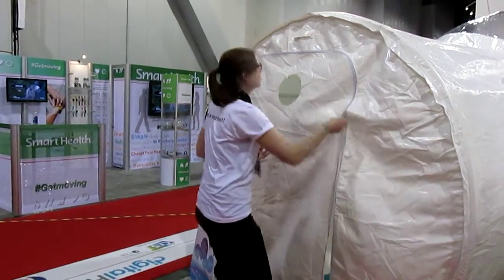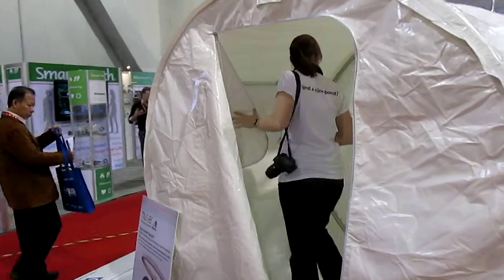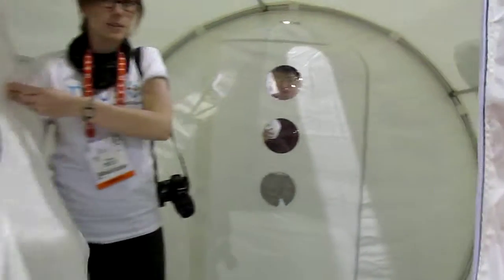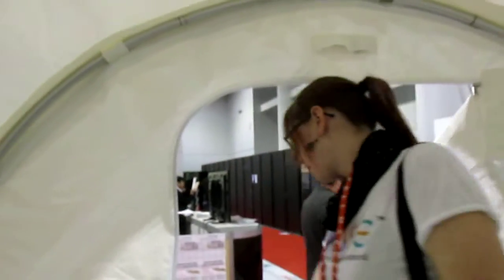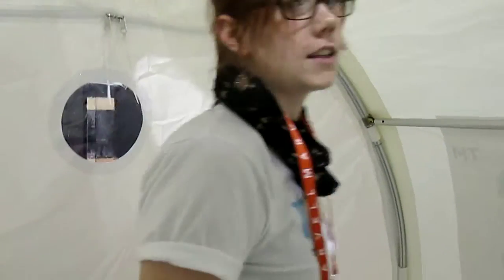We're going into the MUSE headset. There's an air pressure here — air pressure rolls it up. It's like a chamber.